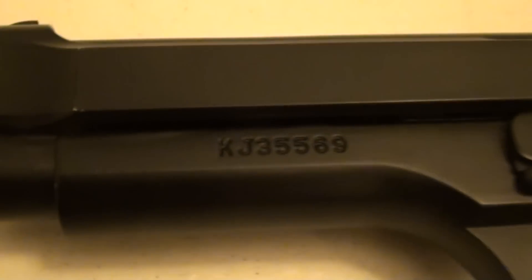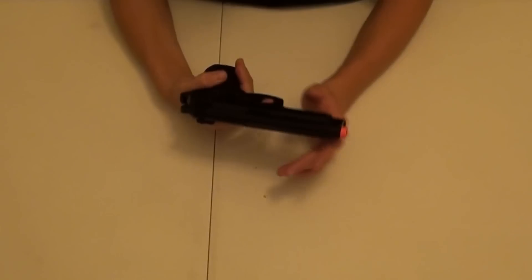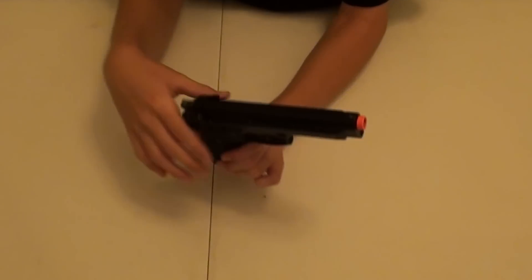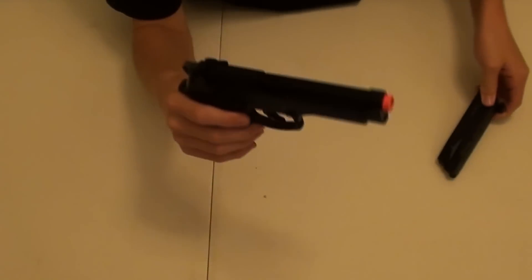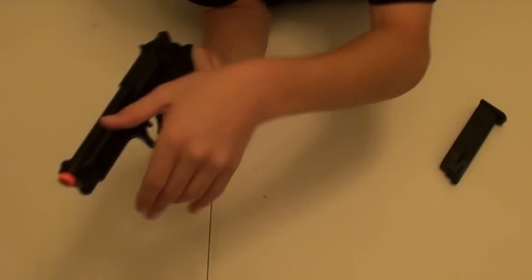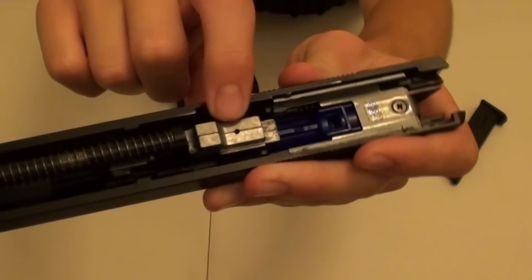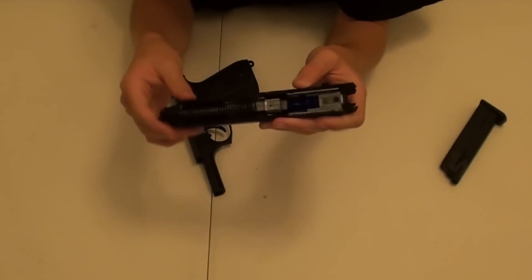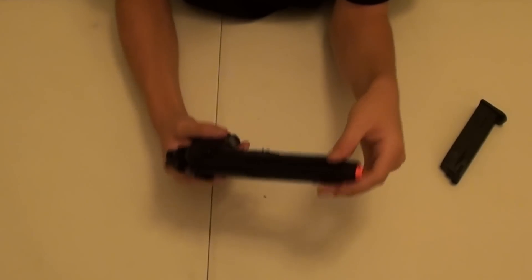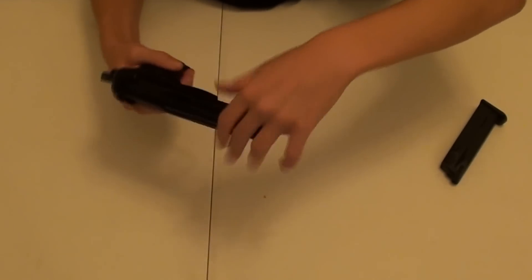There's a serial number on the left-hand side of the pistol, and there are KJW trademarks on both sides of the grip. You can take off the slide of this gun — it's pretty easy. You just have to have the mag out first, then there's a button you press down, and on the other side there's a switch you pull down, then you just slide it forward and the slide is off. On the bottom of the slide there's a tiny hole where you put the Allen wrench to adjust your hop-up. They recommend that you don't turn the hop-up adjuster more than 90 degrees either way. To put it back on, all you have to do is slide it on and lift that lever back up.